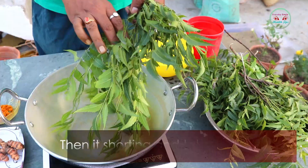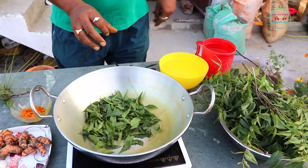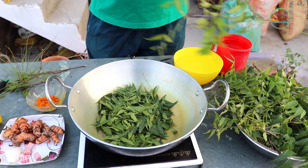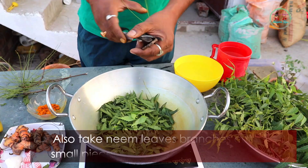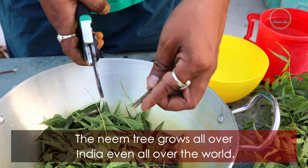Then I sort them and take a pan. I also take neem leaf branches, cut them into small pieces, and put the twigs in the pan.